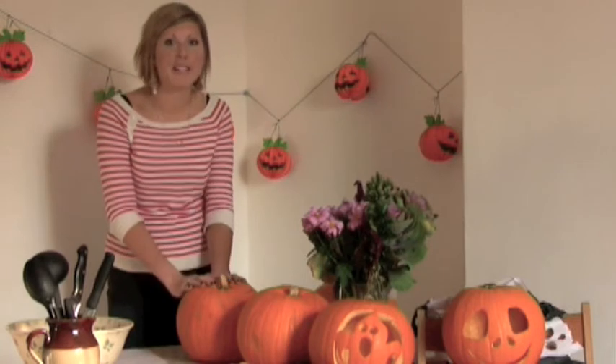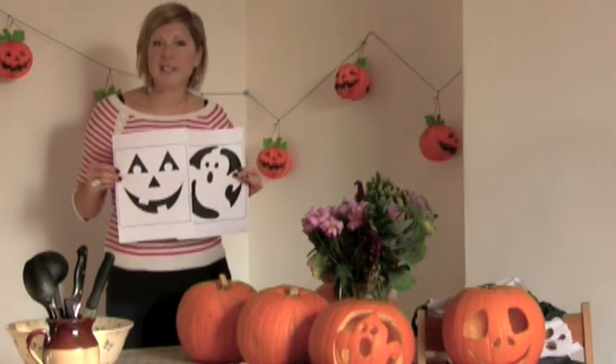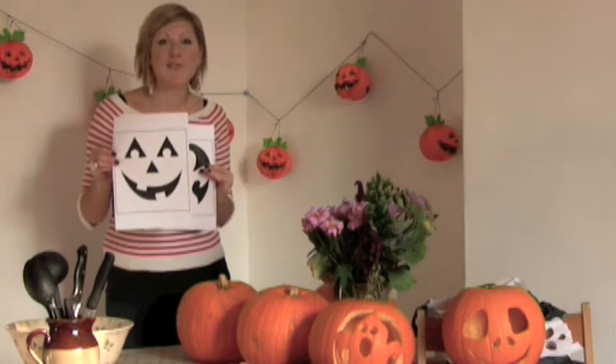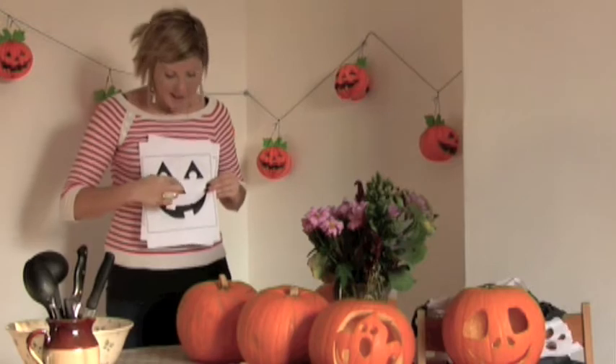Now for the really fun part. Choose a Halloween stencil to carve on the face of your pumpkin. I found these stencils at MyHomeIdeas.com and I'm going to go for this traditional face design. It's the black areas here that you want to cut out.